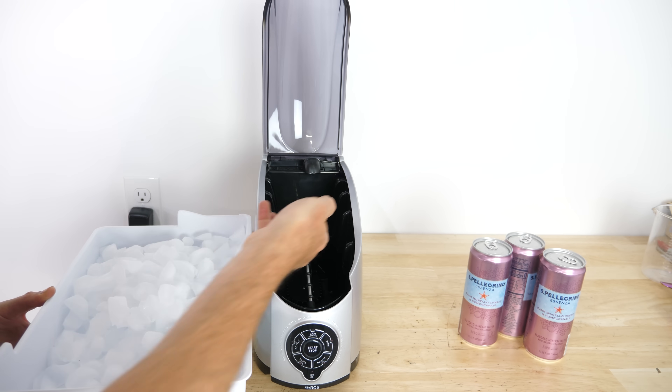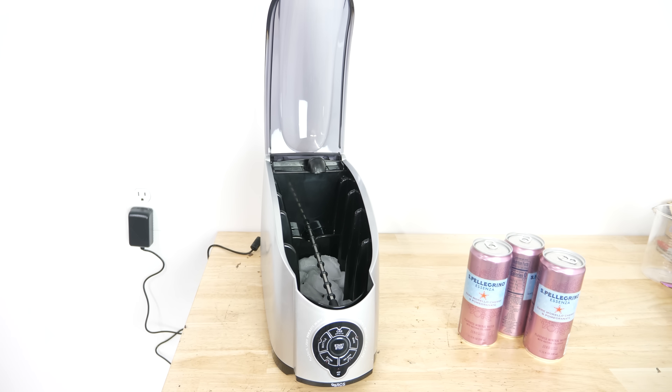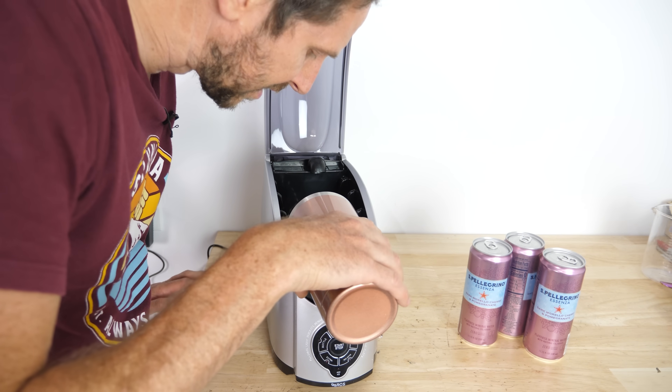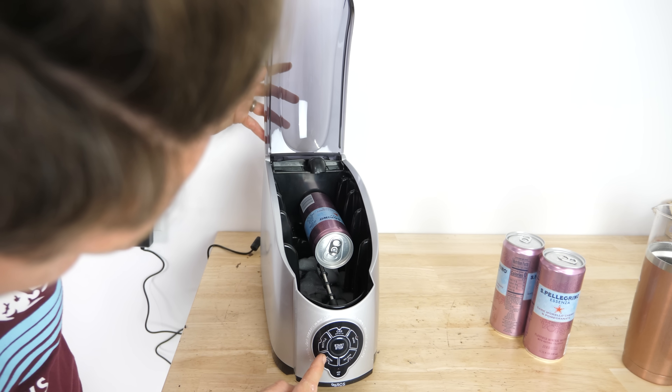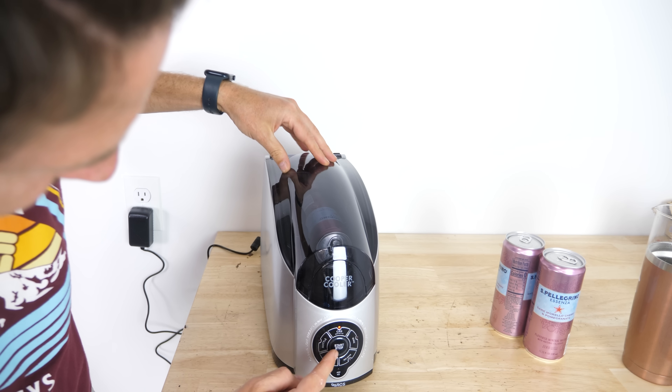The machine says to put in around 30 ice cubes. Then pour around two cups of water in it. I place the can in here like this and push the can button to start.